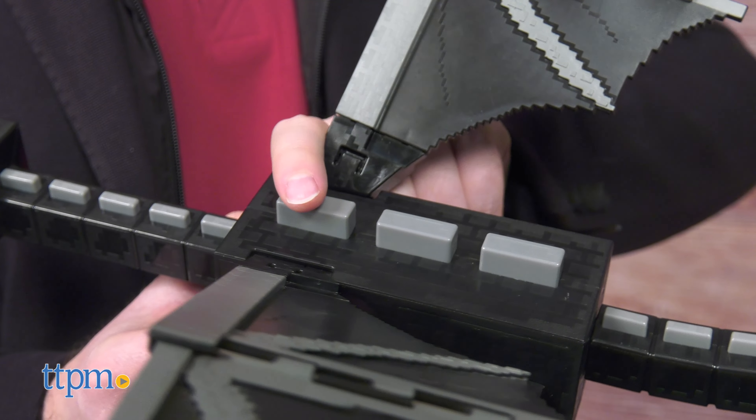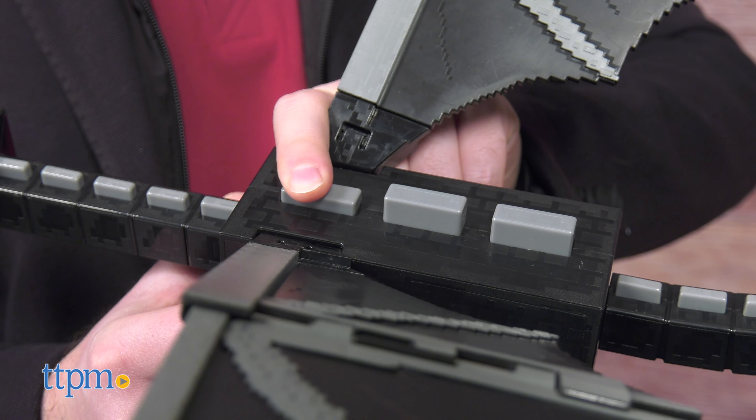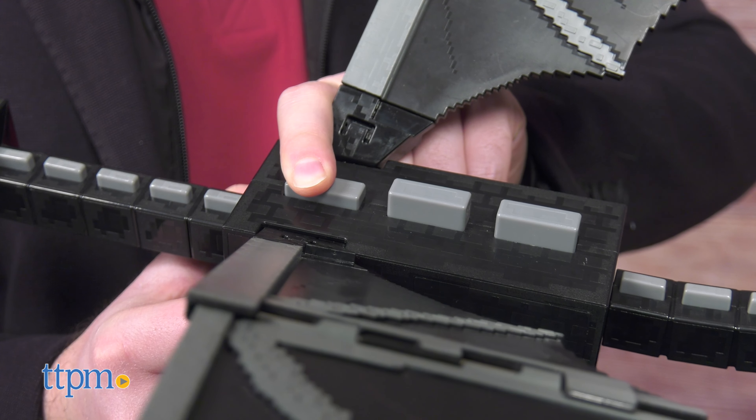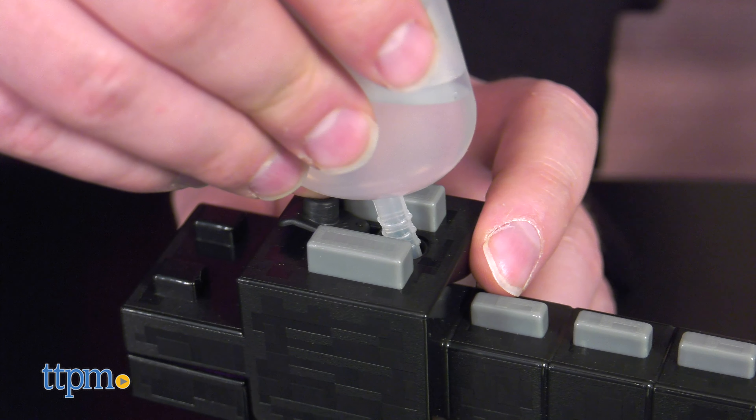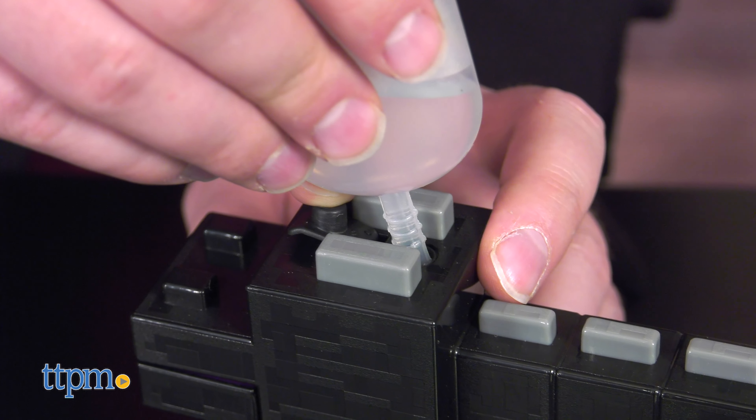To take advantage of the remaining features, you'll need three AAA batteries, which are not included. But first, fill up the water reservoir in the head with a little bit of slightly warm water and close it up tight.